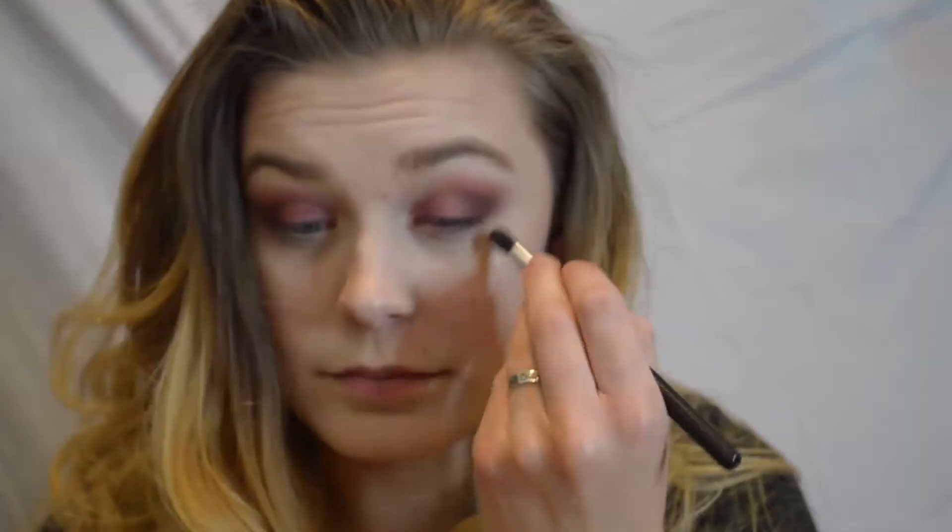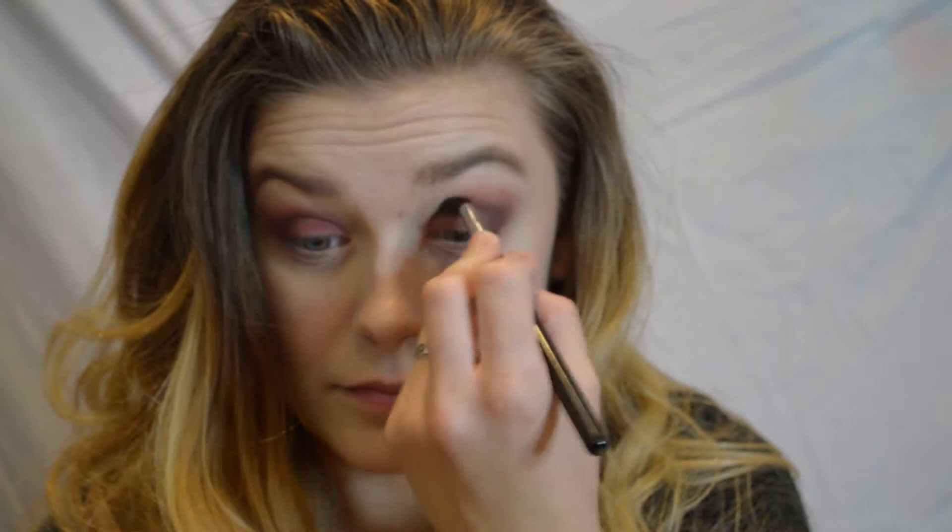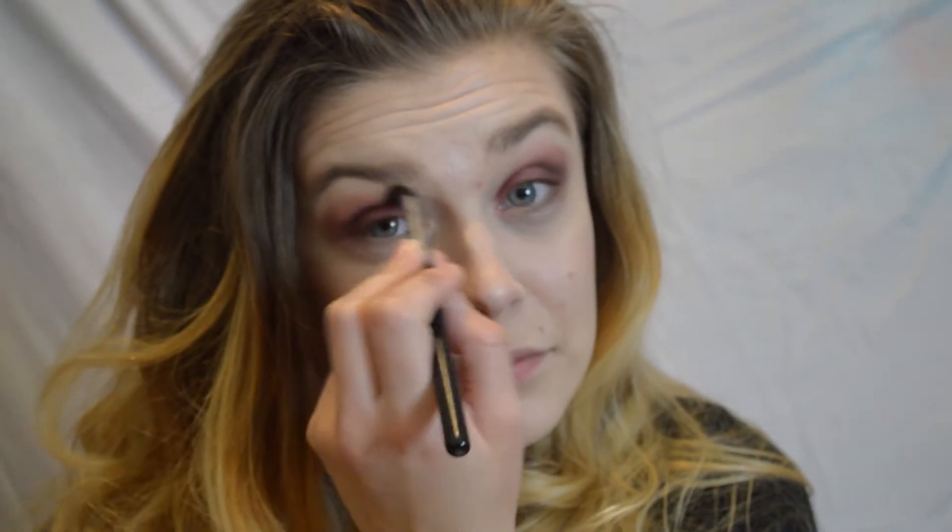On a clean brush I'm going to be taking a little bit of the realgar color and really use this to give it that blown-out effect, taking this pretty high up to the brow bone just because I want that really sexy blown-out effect.